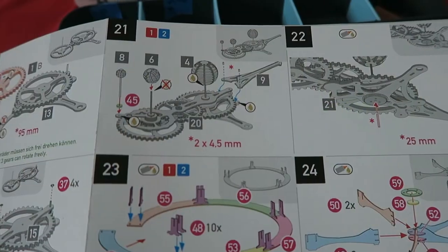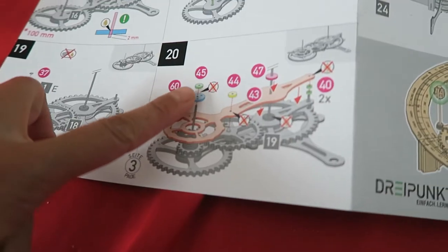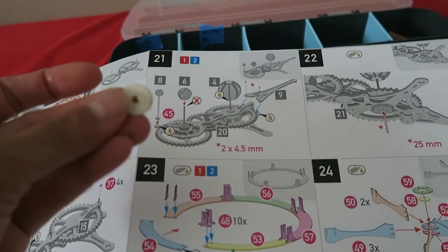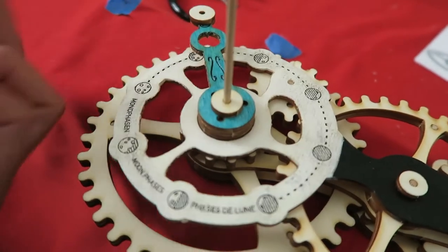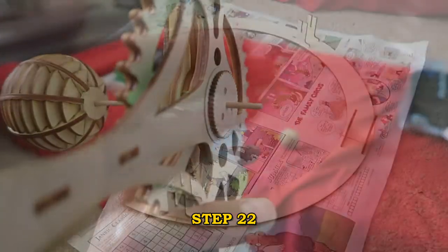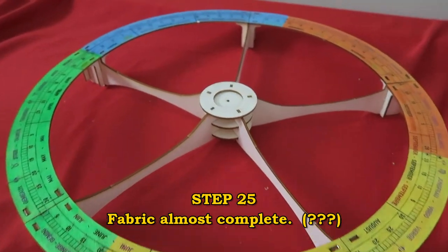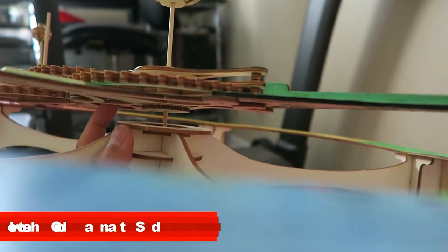I found a mistake in step 21. Notice how it says part 45 here, but it also says use part 45 in step 20, where it goes under the earth. So part 45 here should actually say 46, which looks exactly the same as 45 and goes right there. Step 21 done. Step 22 complete. Step 23 done. Step 24 done.